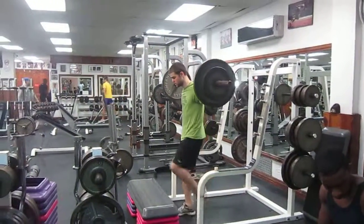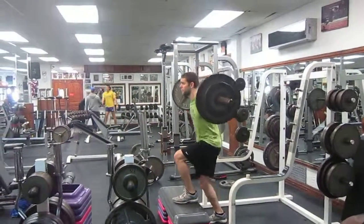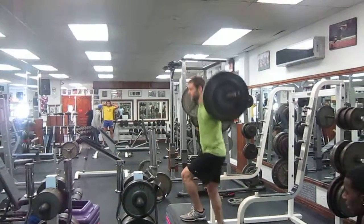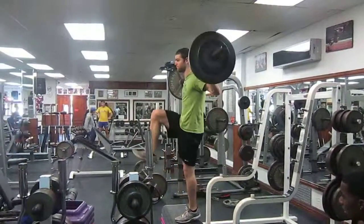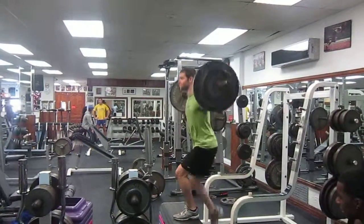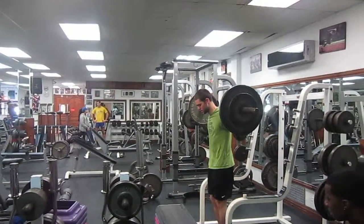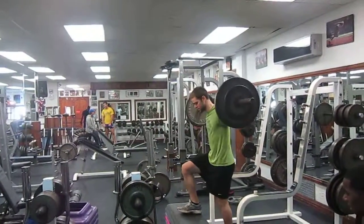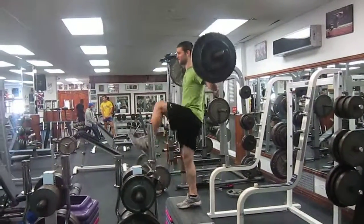That would be the increase in difficulty. So we keep the weight the same, but then we just make the step a little higher. So we go 35 next for threes, and then when we go to twos, we go up one step, just 225 for two, and then 225 for one with the same one step up.